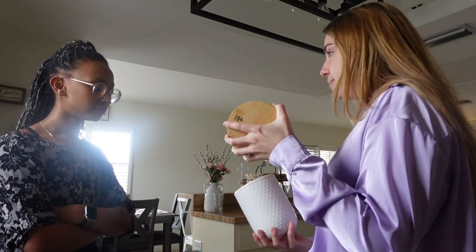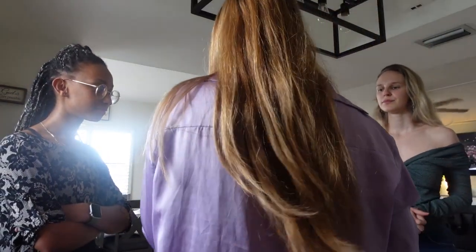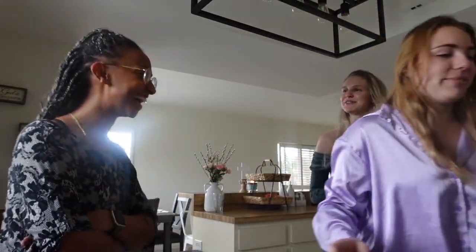All right, now here's a secret ingredient I want to tell you guys — you need to add creamer. Here's the trick: you don't add too much and you don't add too little. Very specific measurements, thank you for that.